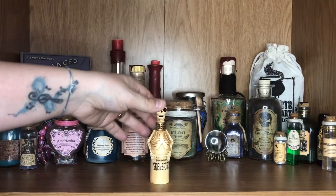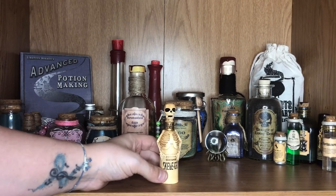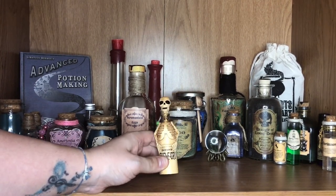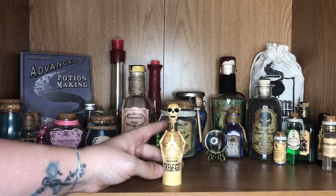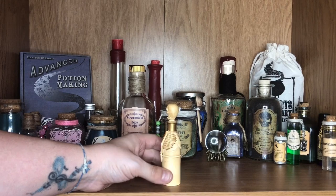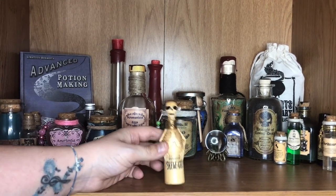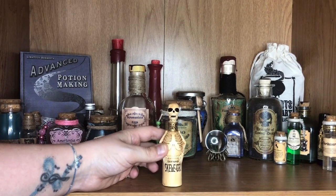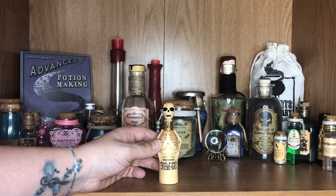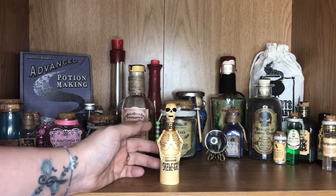Moving on to this little bottle here — we have a bottle of Skelegro. A very small one from Geekia. When I found this in the box I was so thrilled with it; it's such a cool little replica. It's obviously the mini version — really sweet, super detailed. It looks old and damaged and worn; I absolutely love it. I don't really know what it's made out of, but it has almost like a woody kind of feel to it. It looks so fab on my shelves and I was really pleased to get this out of a subscription box.